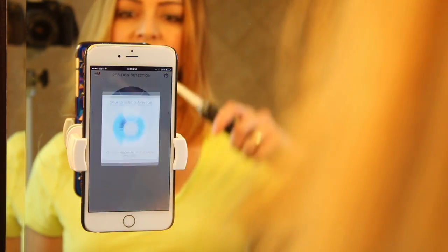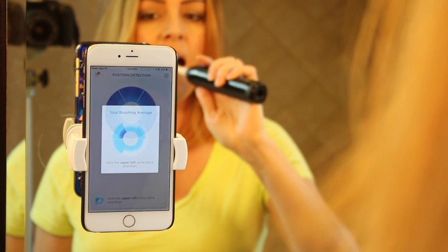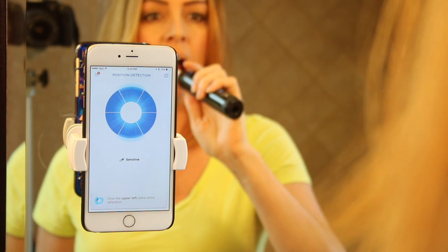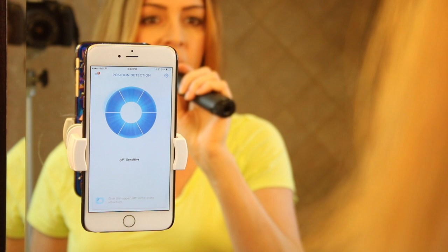Using the position detection feature requires a little bit of setup. You'll need that special bracket attached to your mirror, then you load up the app and use your phone's camera to get aligned. The app then uses the camera to track your motion and will display a graph that measures how well you're brushing each quadrant of your mouth.